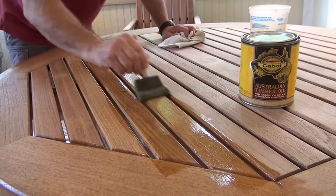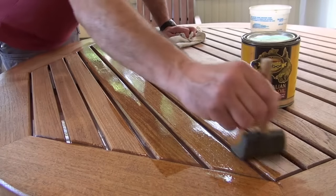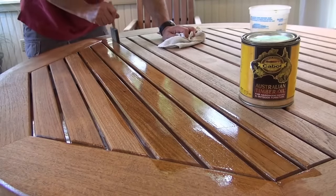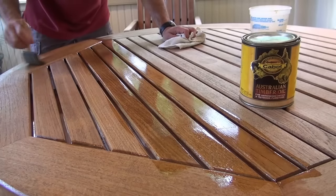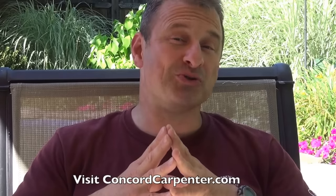If you're applying a protective coating or protective oil, let the teak dry out for 24 to 48 hours before applying. By cleaning and maintaining teak furniture like this, not only will your furniture last longer but it will maintain its beauty for years and years to come. I'm Rob Robillard — we'll see you at the next how-to video at ConcordCarpenter.com. Take care.